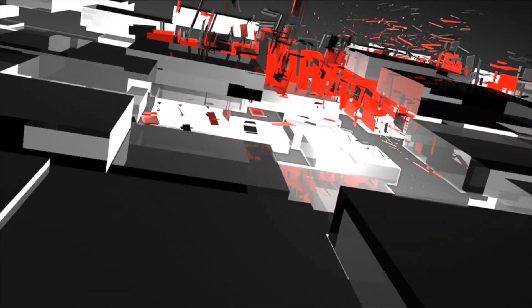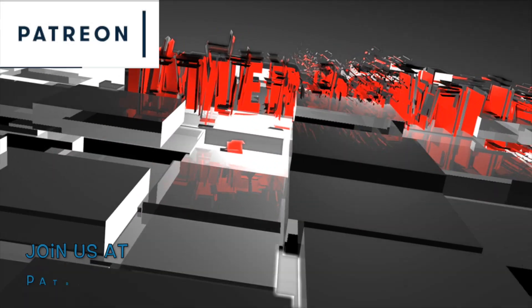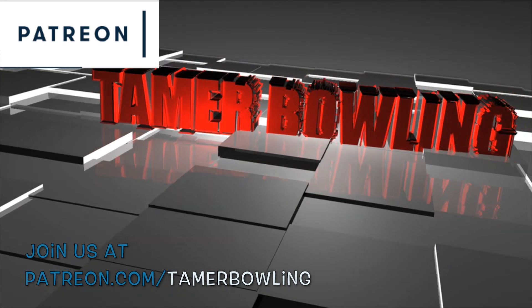If you like what we do, follow us on Facebook, Instagram, and YouTube. Don't forget to subscribe and check us out on Patreon.